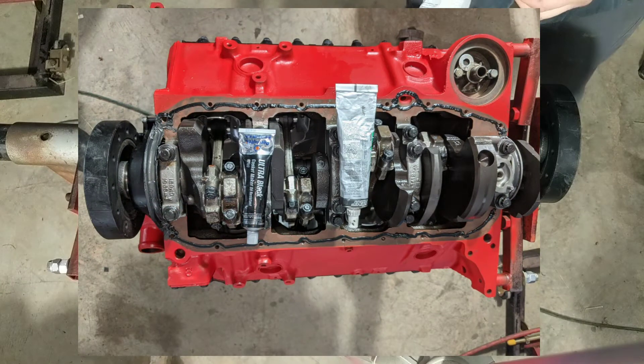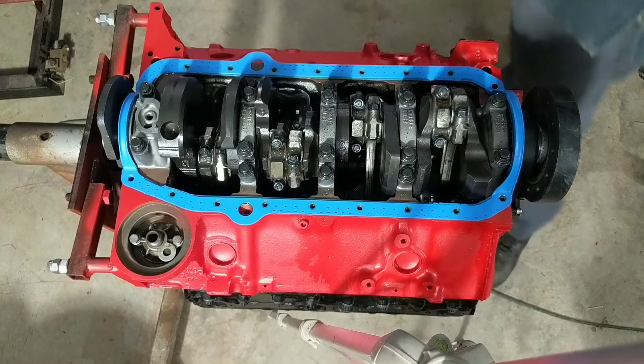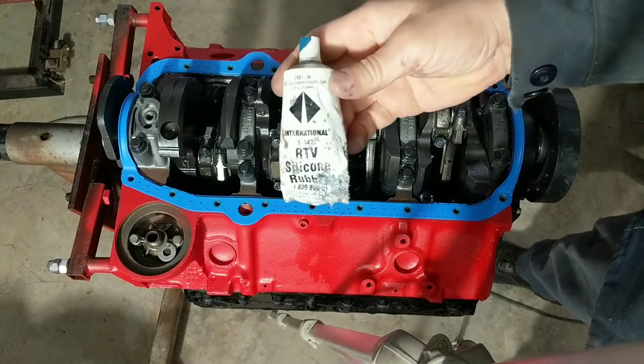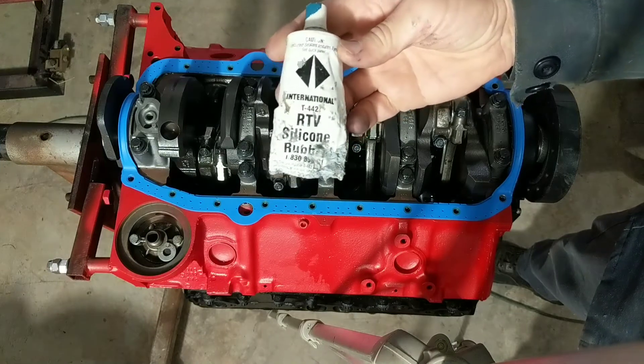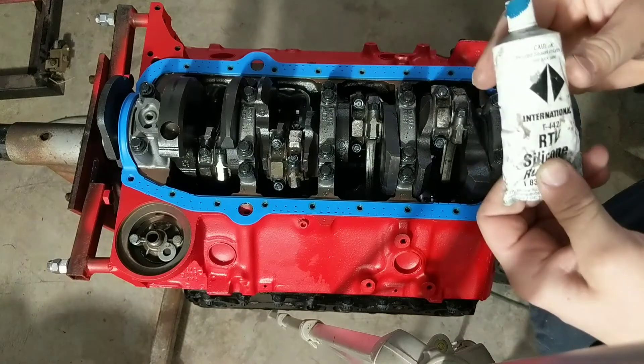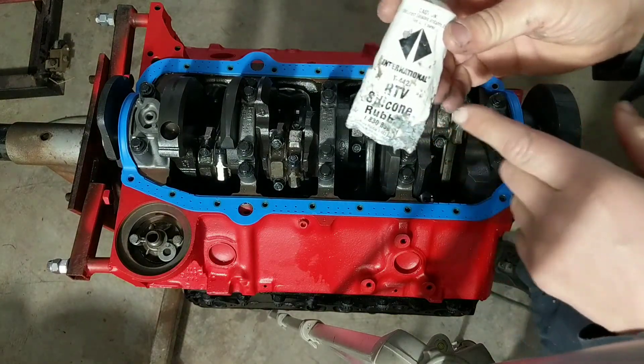So I use the Ultra line. Right Stuff is very good. Here's another one I use — this is really, really good. You do not want something to leak, you use this. But it's $25 a tube and usually I'll save this for diesel work.